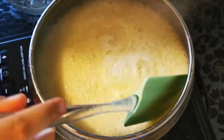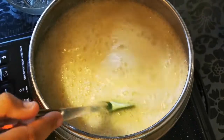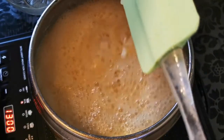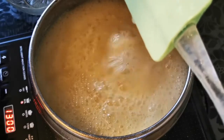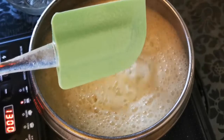Cum știm când este momentul în care începe transformarea de la lapte înspre dulceața de lapte? Este foarte simplu: ridicând spatula, observăm că începe să se închege și nu mai este așa de apos ca la început. După asta trebuie să ne ghidăm.